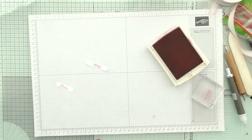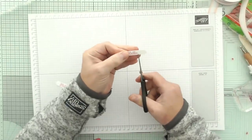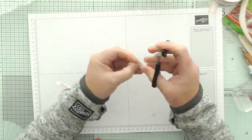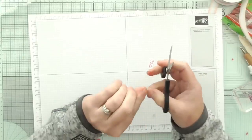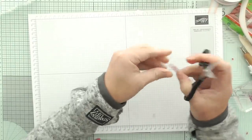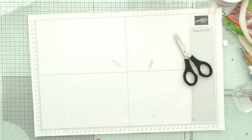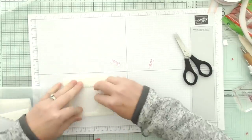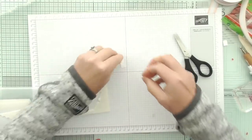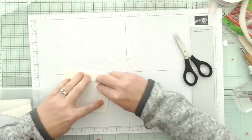And then all I have to do is move my ink, move all of that, trim them off so they're nice and neat. And just pull up some mini dimensionals and we can attach these to the bags. And then we have created two bags from one sheet of 12 by 12.